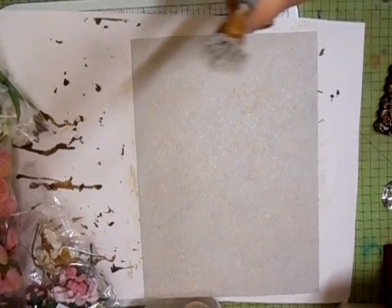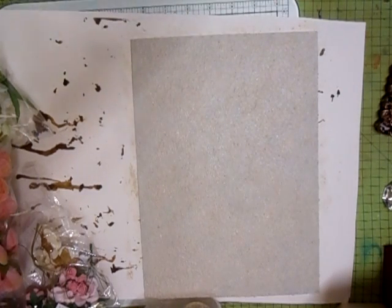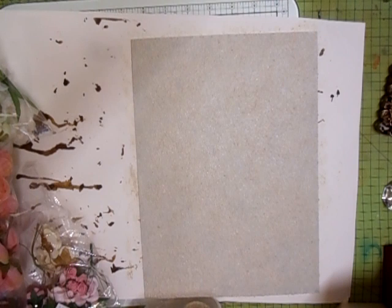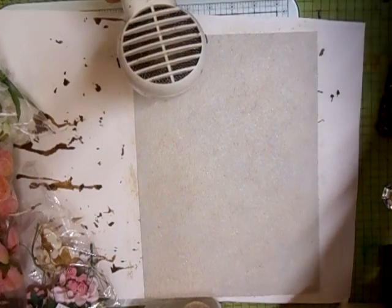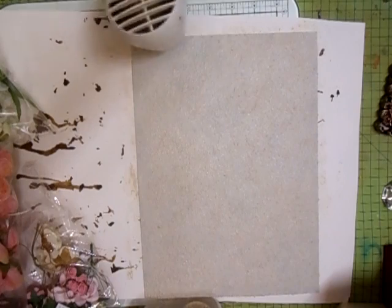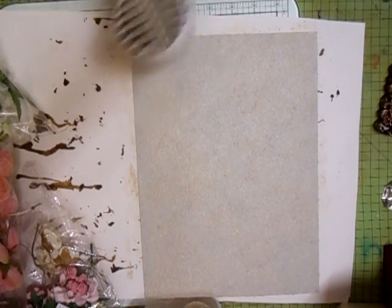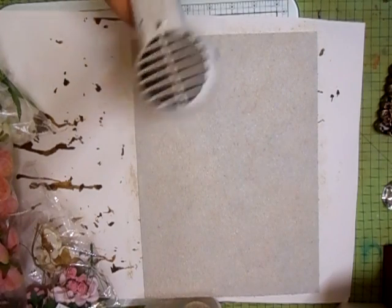Not many crafters will show you their techniques and things like that. Always make sure you've got a brush you can dabble with - that's what I call it, dabbling. So I'm going to pop that to one side. I'm just going to take the heat gun to it and it won't take long to dry. It's more like a mortar texture - you know, bricks and mortar texture - so it's quite sandy.